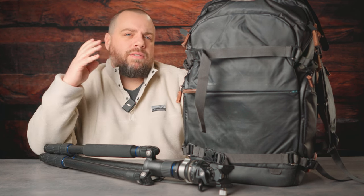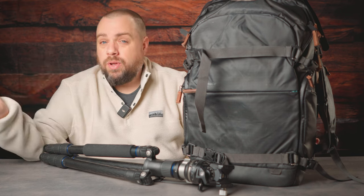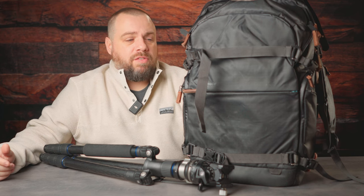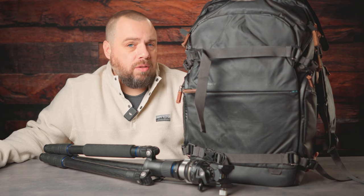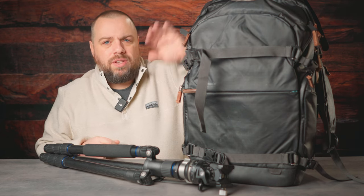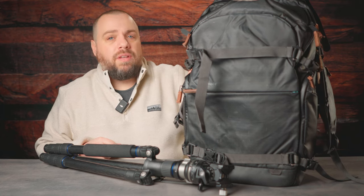My kit does change depending on what I'm going to be shooting that day. If I'm doing landscape, I'll have a different kit than if I'm just going out doing wildlife. My kit also changes depending on the location — there are plenty of places where I know I'm not going to have the opportunity to use a long lens or a very wide angle lens. But this is going to give you a nice overall view of what my kit is, especially since I'm taking this down to Florida and have everything coming with me.